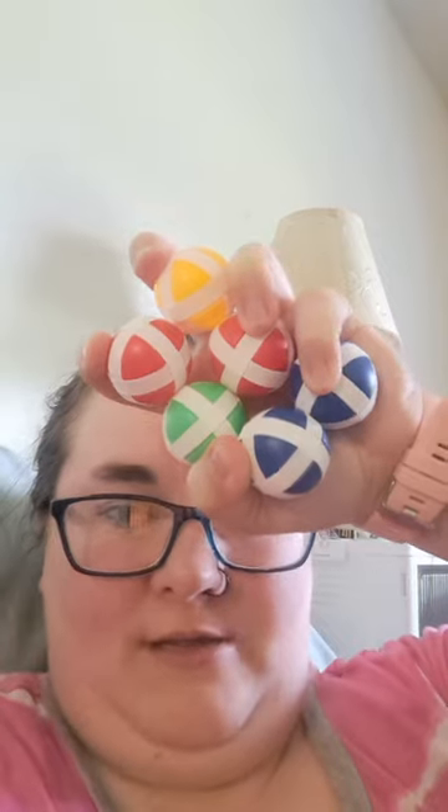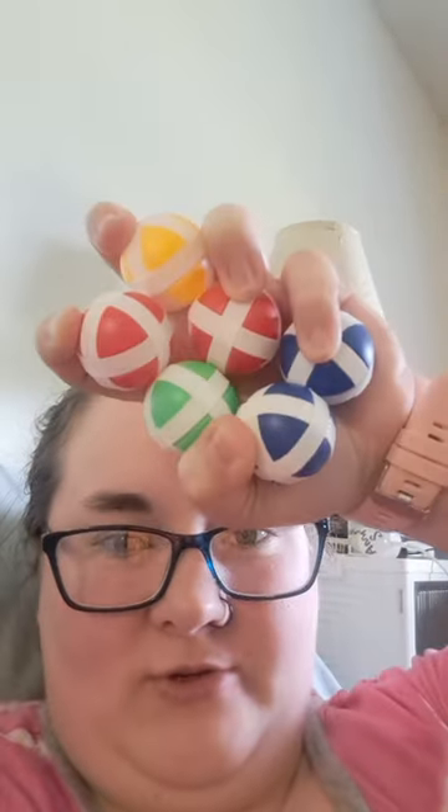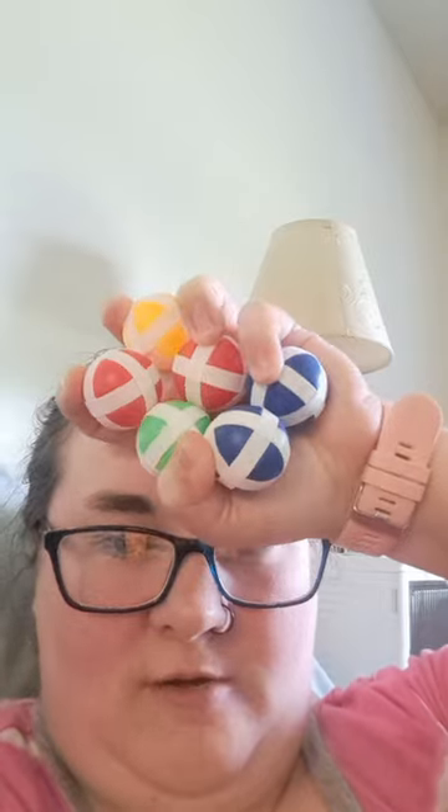Hey y'all, welcome back to another video with Hey, it's Anna. I've got these Velcro ball things and there's 12 of them. There's four colors and there's three Velcro balls all together.